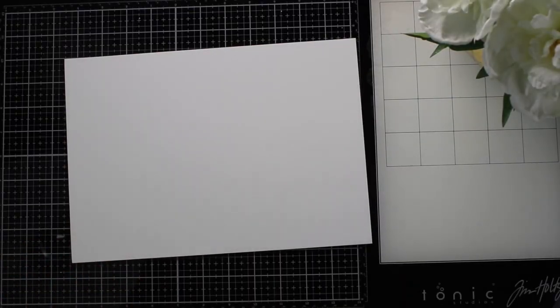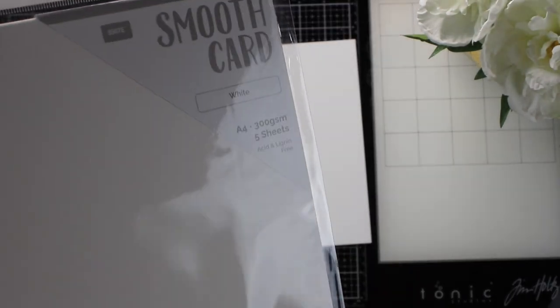Today I want to share with you super easy ideas to make cards and also to stamp your boxes or 3D projects.